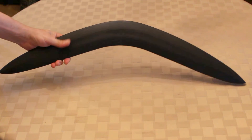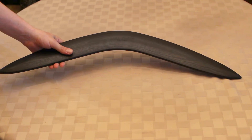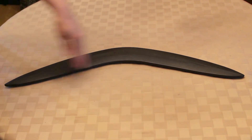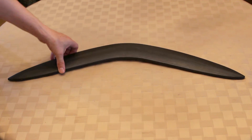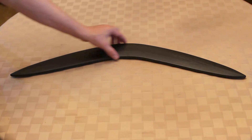It weighs 24 ounces, so it's pretty heavy. It is 28 inches long, and about 5 inches wide here.